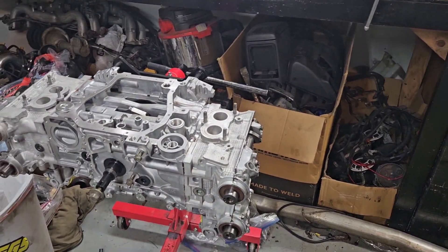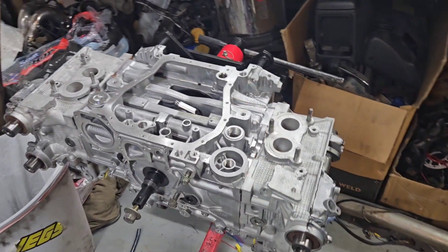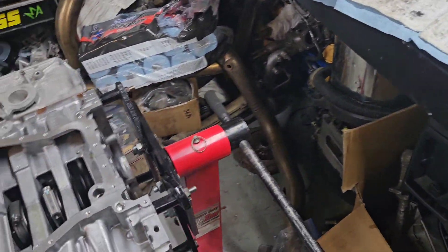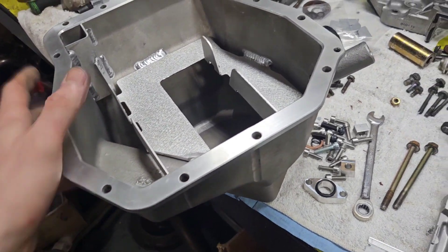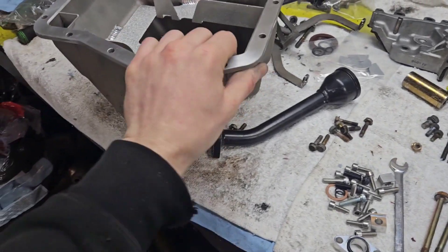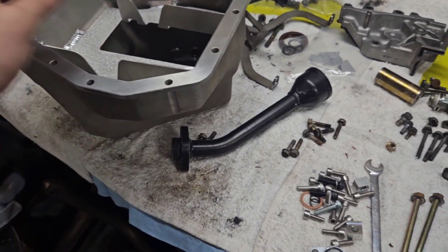Alright, today I'm working on the engine again — the fully built EJ257 block they're putting in the wagon. I'm painting up some valve covers, but first I need to set up my Killer B oil pan. This is mostly about how to set up one of these, because it's a little different than a typical pan. I got this one used; it had one of the welds cracked on the inside, but it's all aluminum so we just welded it back up — good as new.